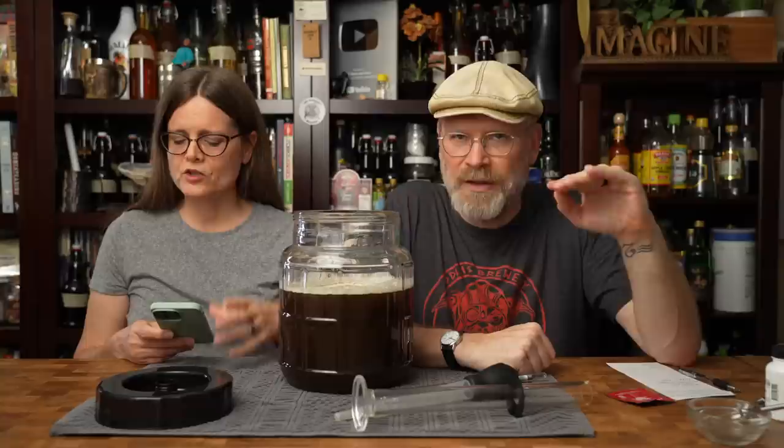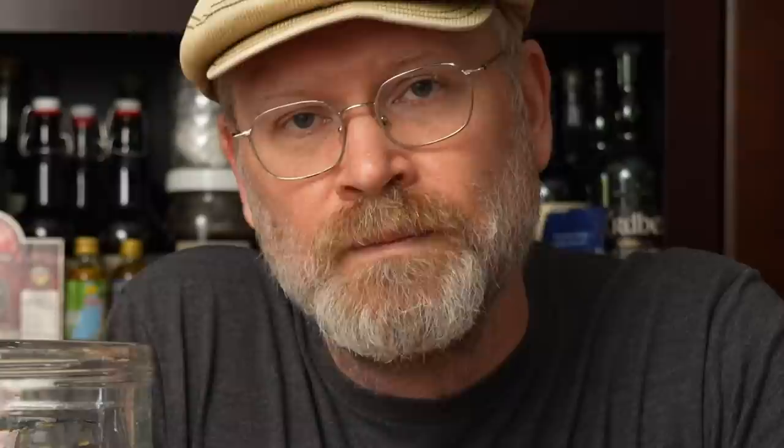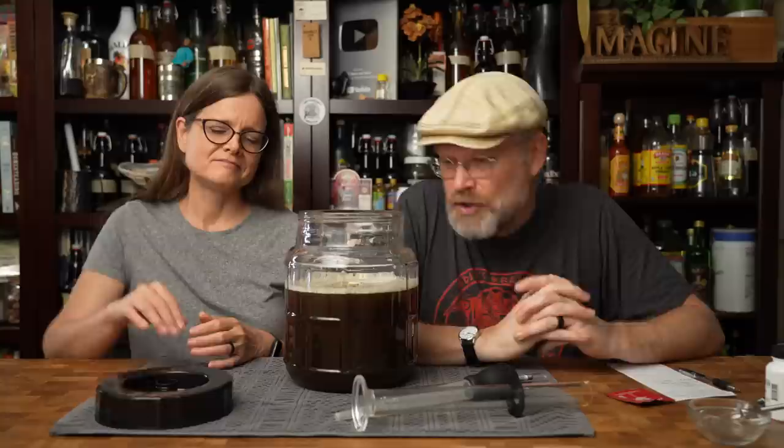This yeast's ideal temperature range is 59 to 86 degrees Fahrenheit — we'll be at about 75 degrees, which is smack in the middle. Its alcohol tolerance is 13%. We have enough in here to actually get 13.5 or 14%, but as Brian likes to say, yeast can't read. I don't tend to mix the yeast — I'm just going to give it a little wiggle. You could literally just dump everything right in here and it's still going to work.